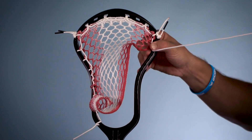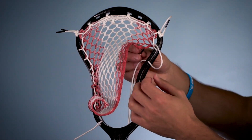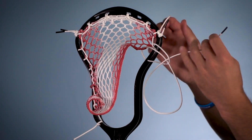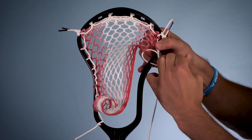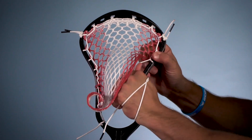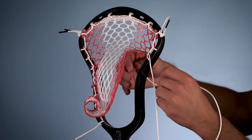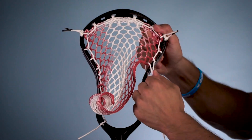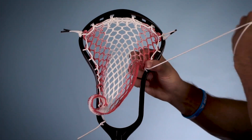Then we're going to do an interlock with only one sidewall hole skipped. Same process — through the sidewall first, then up to the bottom of the mesh, then through this loop right here coming toward yourself. Make sure as you're going, the interlocks won't hold themselves tight. You kind of have to tighten them and keep them tight as you go down because they will tend to lose tension. We're going to do that one more time, skipping one more sidewall hole and doing an interlock for the fourth diamond — just make sure you're going back through, keeping all that tension on those interlocks.